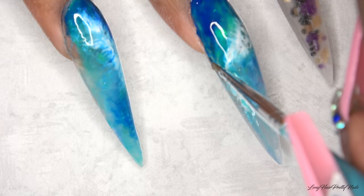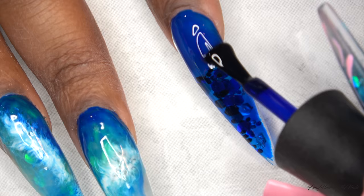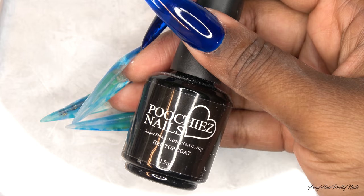After curing, I'm going in with the deep blue gel polish and painting it over my index fingernail — I also painted my thumbnail this color. Even though the glitter isn't quite the color scheme of this design, with the blue gel polish over it, it kind of looks like it's underwater and it looks really, really good. I think it went well.